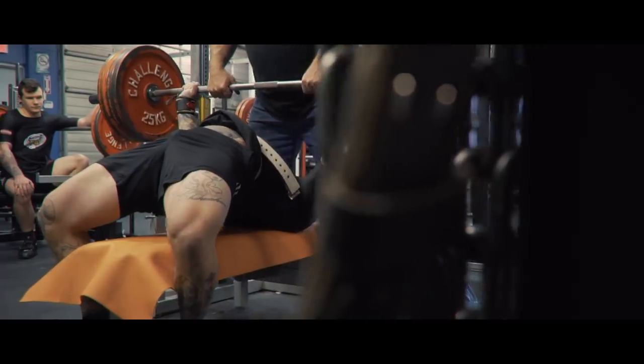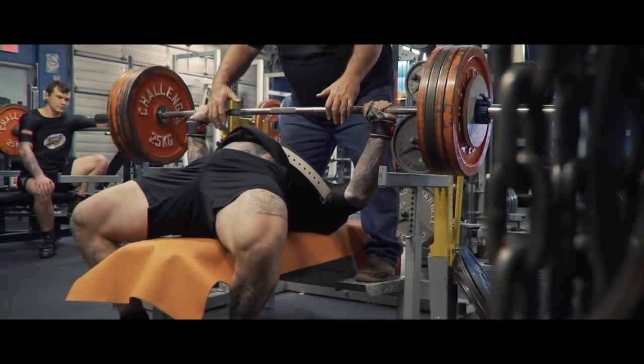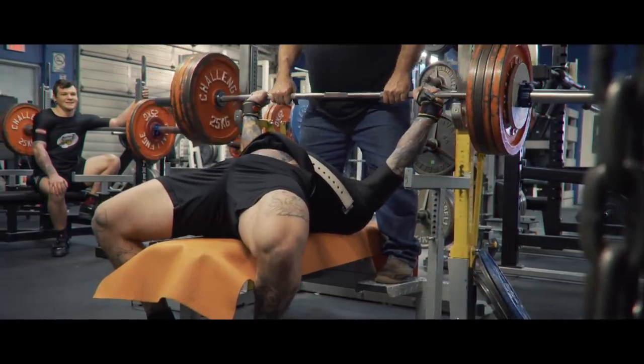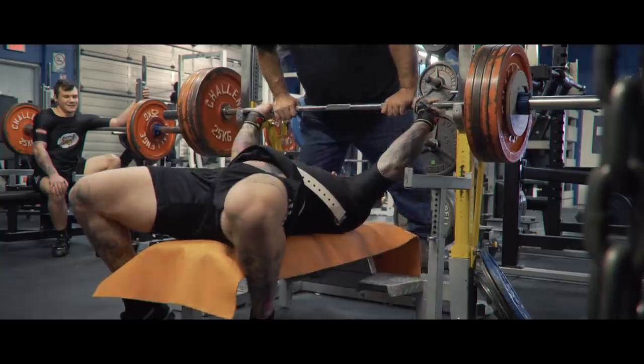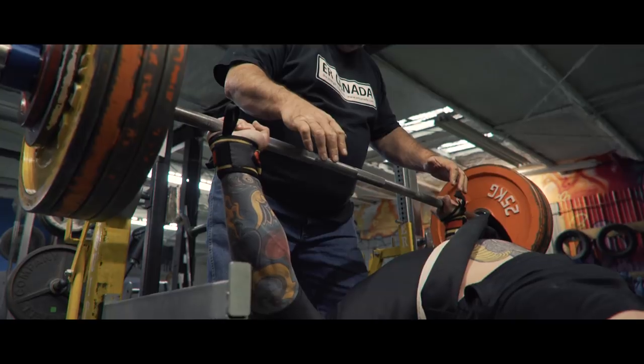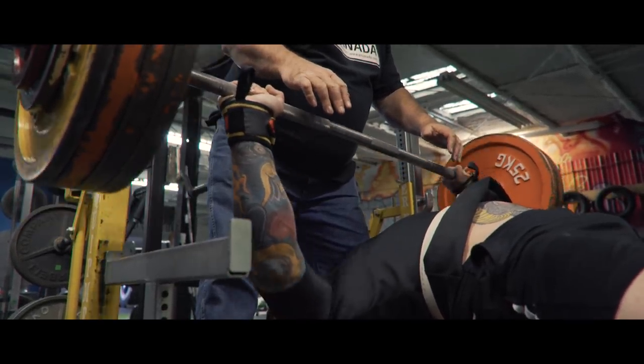As with equipped squatting, in the bench shirt I definitely advocate the use of singles. In a bench shirt you have a window of what you can press — a weight heavy enough to touch the chest but light enough that you can still press it back up. Using singles at the lower end of this range can be a very useful training tool to feel out where that window is and how close you are to the top of it.